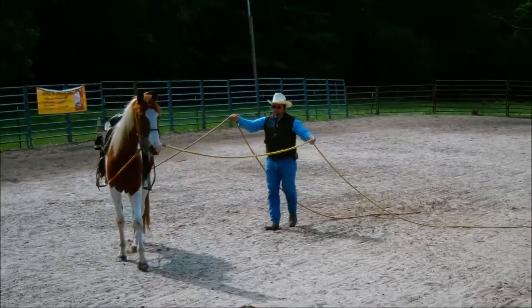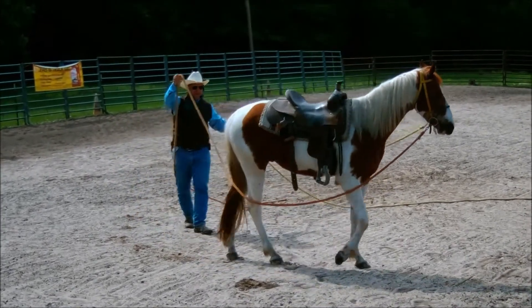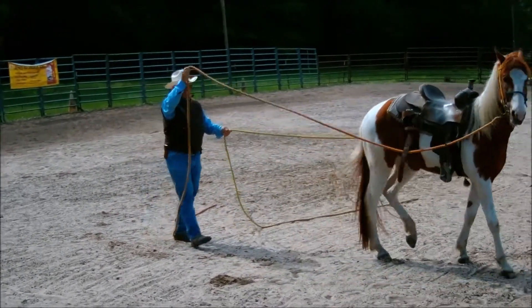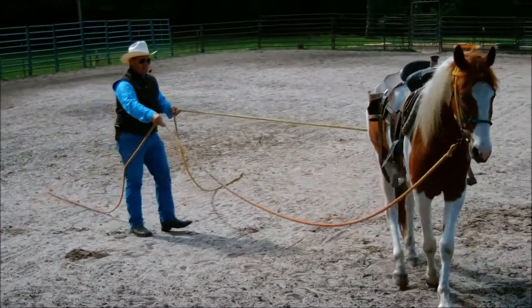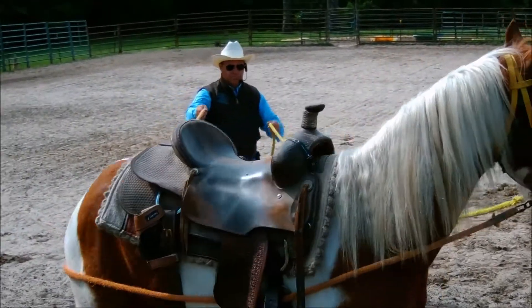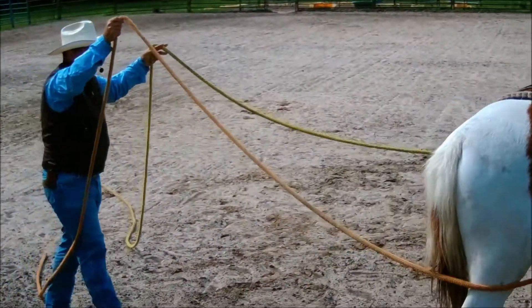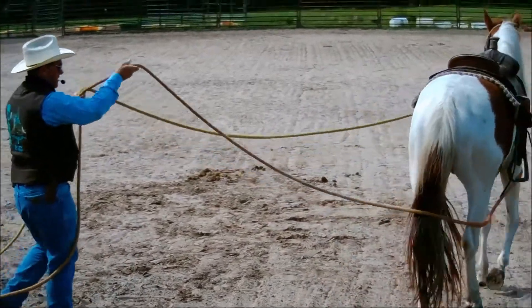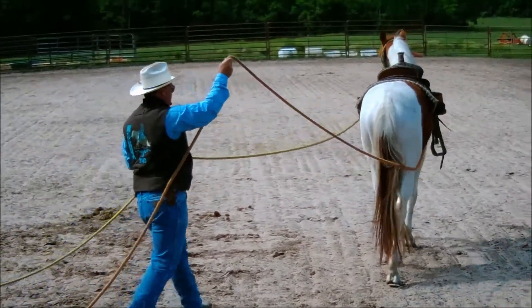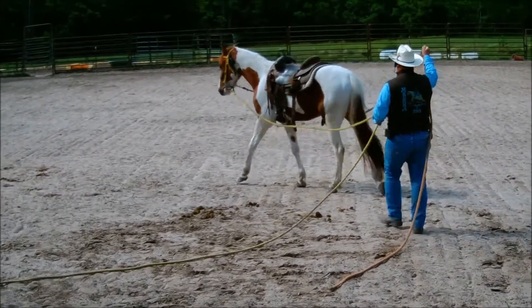You'll also notice I don't stand right behind the horse — I want him to be able to see me out of both eyes. Now he's looking at me out of the right eye, now the left eye, getting going a little bit more forward. I'm going to use the same verbal cues I'll use when I'm in the saddle — I use a tick, a smooch — getting him to start responding to those cues to move forward.